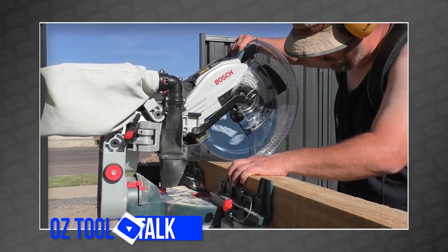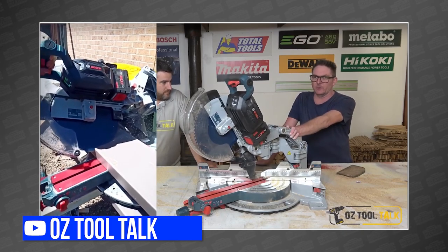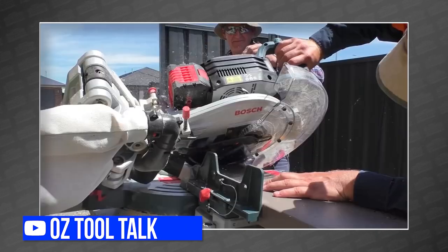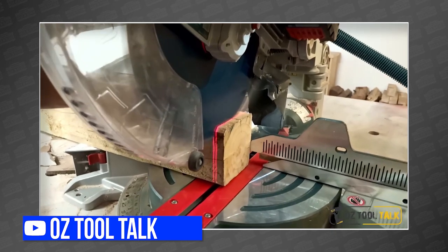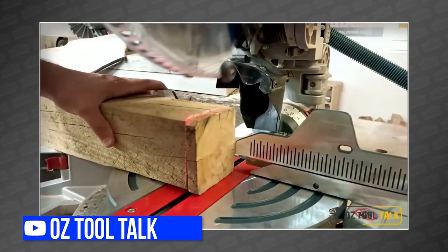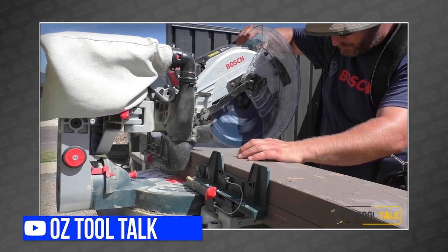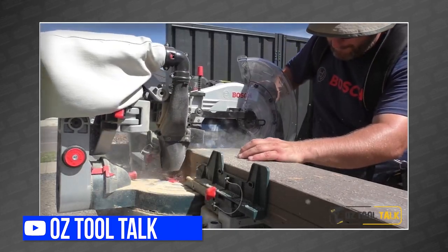Our favorite Aussies are back showing off more tools they can buy in Australia but we can't buy here in the States. This time it's Rob's favorite miter saw design: the Bosch Axial Glide — except this one is cordless. The Bosch GCM18V12GDC is a 12-inch dual-compound miter saw featuring Bosch's Axial Glide design, powered by their 18-volt Core batteries and the new Bosch Biturbo standard, which provides advanced communication between brushless motors and high-end lithium-ion batteries — similar to Milwaukee's Red Link Plus. Mike and Dwayne are thrilled with the saw's power and accuracy, but at over $1,000 U.S. and 60 pounds, it's not the most portable of portable saws. For more, head over to Oztool Talk on YouTube.